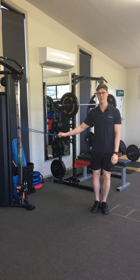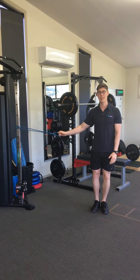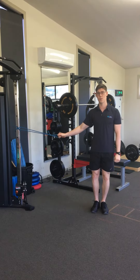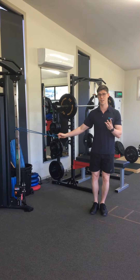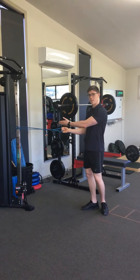Hi everyone, Nick from Camp Hill Physiotherapy and Exercise Centre. Today with a warm-up for your shoulders, particularly before you hit the gym. So there's going to be three exercises in this warm-up. You'll need a resistance band.